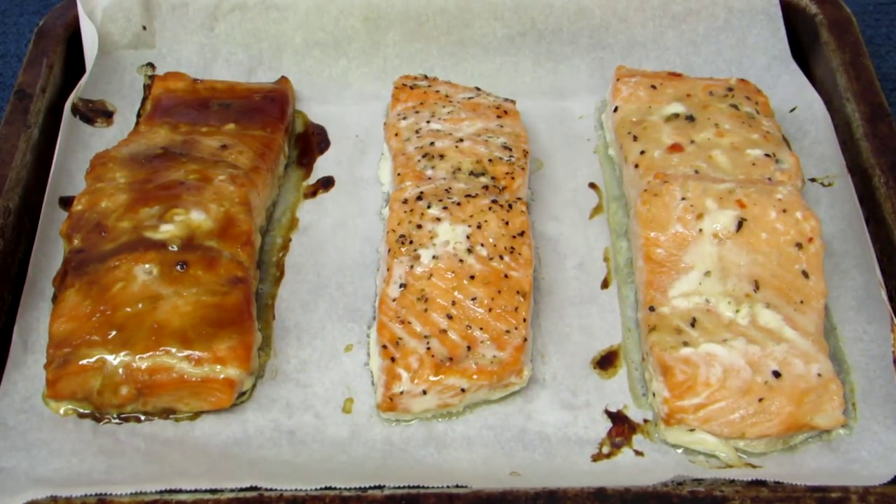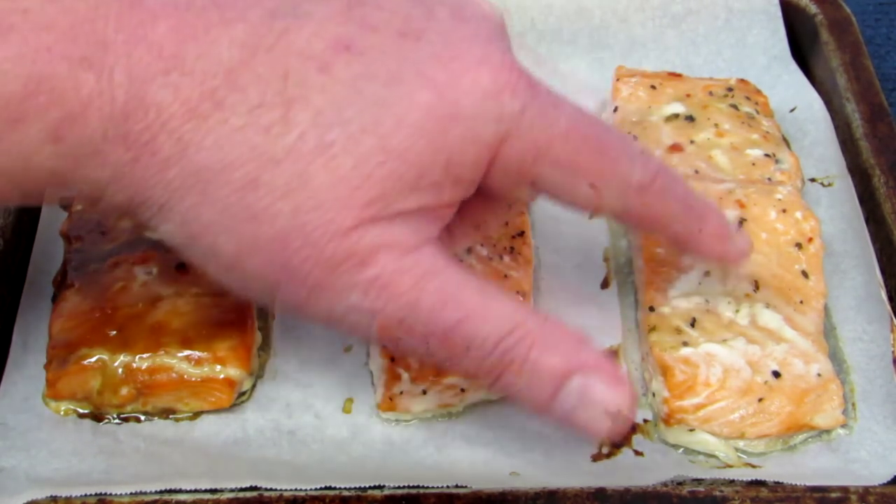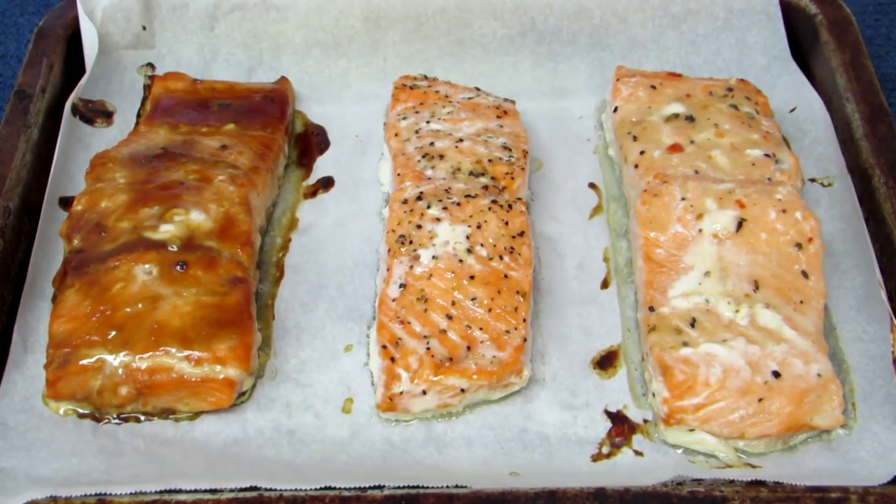I'll let these cool down a little bit before I try them, but here we are: Australian marinade, olive oil with salt and pepper, and the garlic and herb marinade. They all look pretty good.